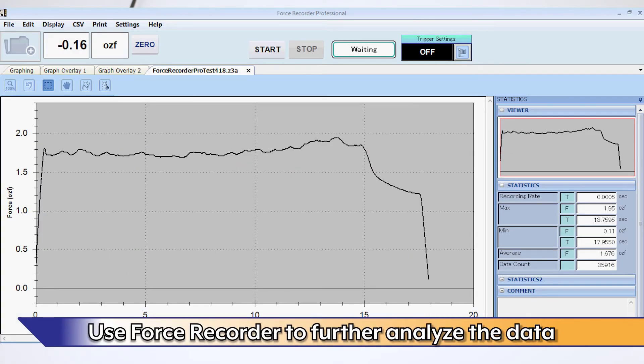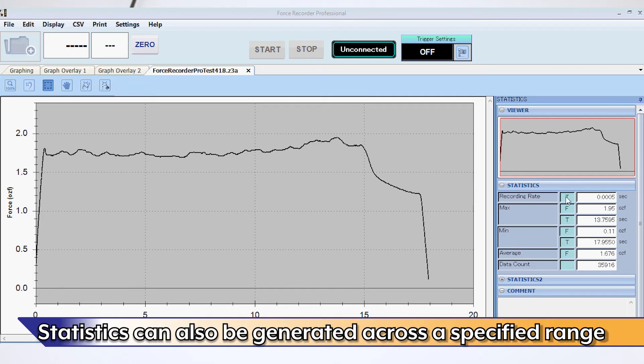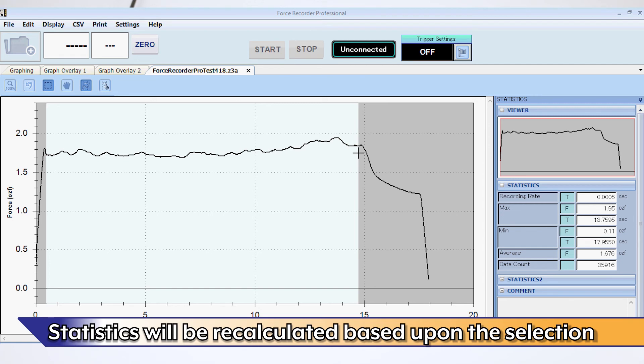The tester will travel until the limit switch is reached. Use force recorder software to further analyze the data. Statistics such as max, min, and average are calculated automatically and can also be generated across a specified range. Use the range selection tool to select part of the graph, and statistics will be recalculated based upon the graph selection.